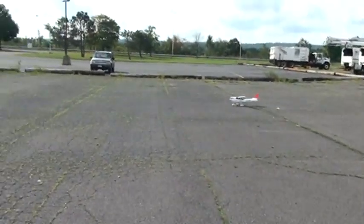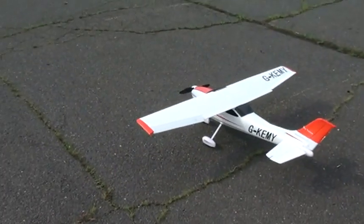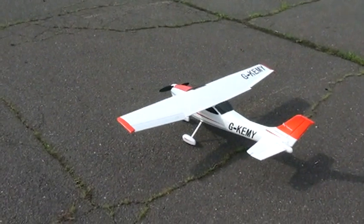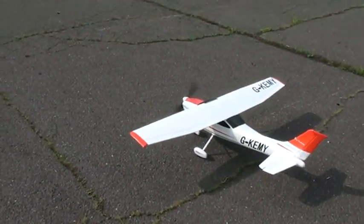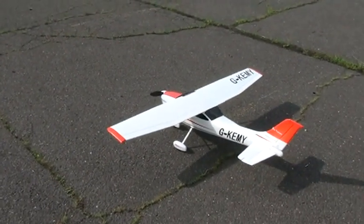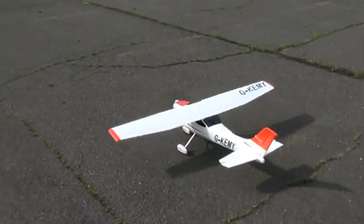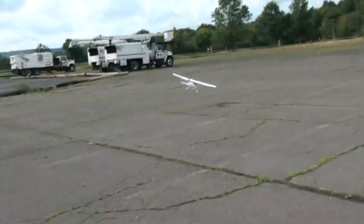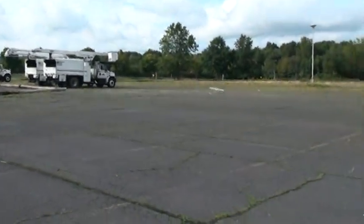Bad recovery — cover came off. Holy shit!